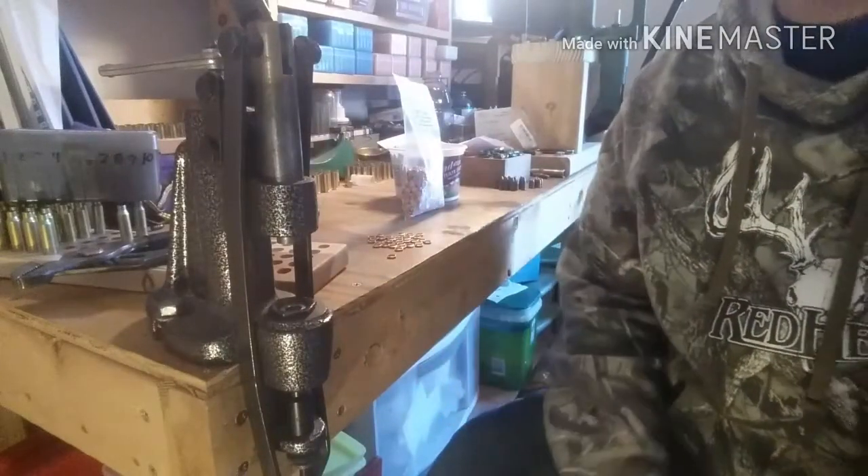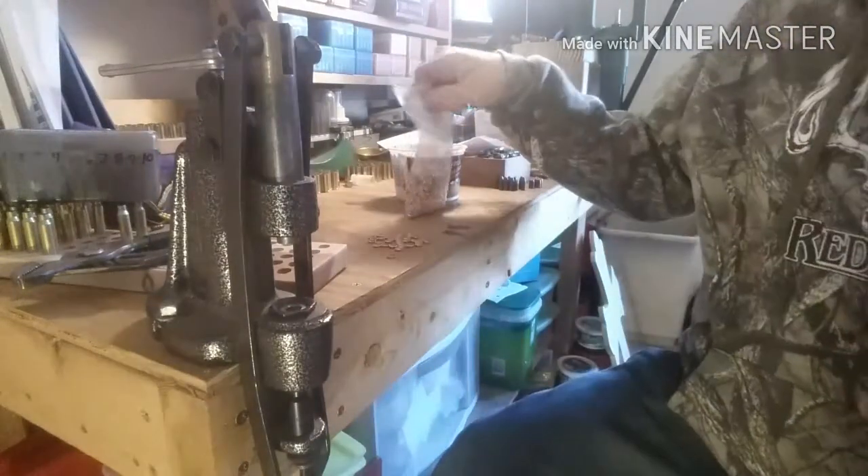Hello fellow gunners. Tim here at the reloading bench.